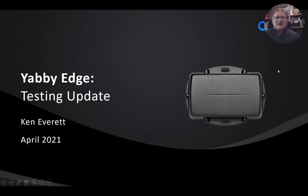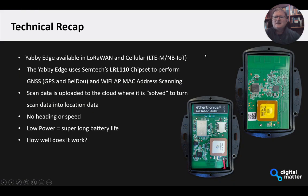A quick recap before we start. The Yabby Edge is a new device that we're bringing to market, available in LoRaWAN and cellular versions. It uses Semtech's new LR1110 chipset to perform GNSS and Wi-Fi scanning, and that data is uploaded to the cloud where it is solved to turn scan data into location data. Because the device itself is not doing a full GNSS solution on-device, it results in much lower energy usage and allows us to get super long battery life, which is really exciting.